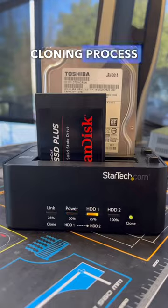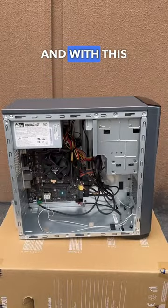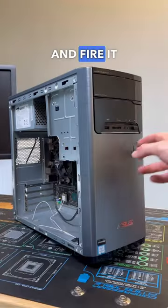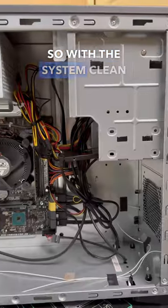While we wait for the cloning process to complete, let's go ahead and clean up our customer's PC because it's absolutely filthy inside using our DataVac. With the system now clean, the clone is also complete, so we can go ahead and plug the SSD back into the system and fire it right up to see that the system is now booting faster than ever before and it's finally responsive.